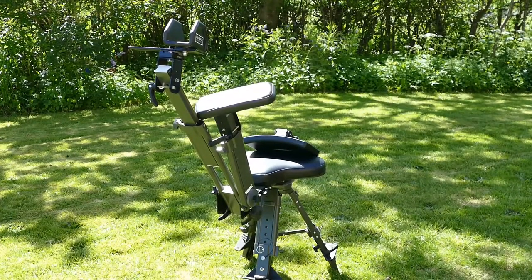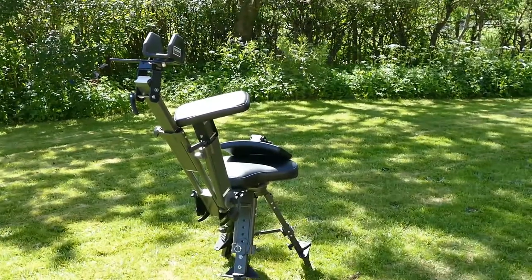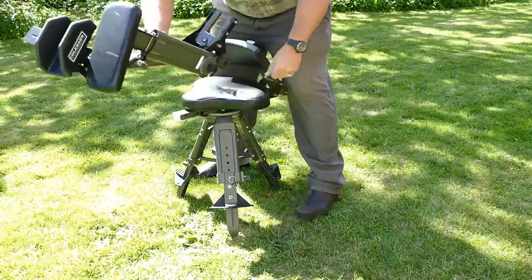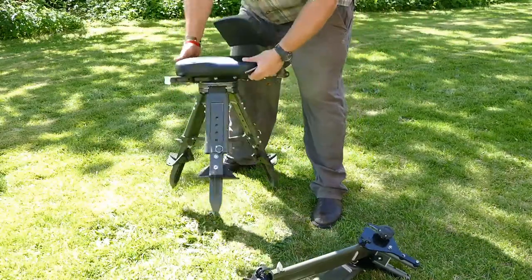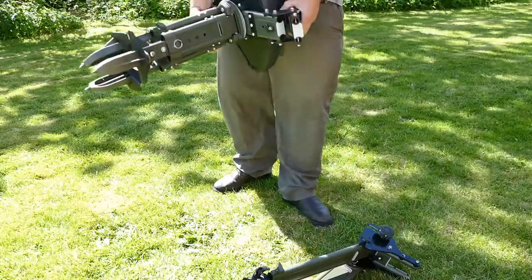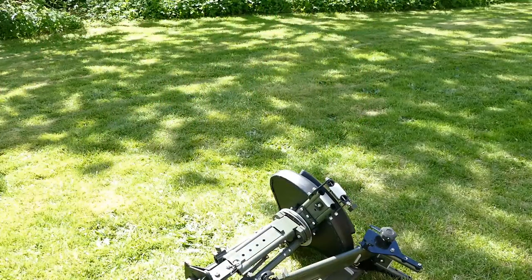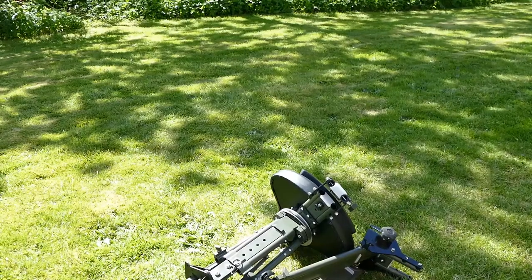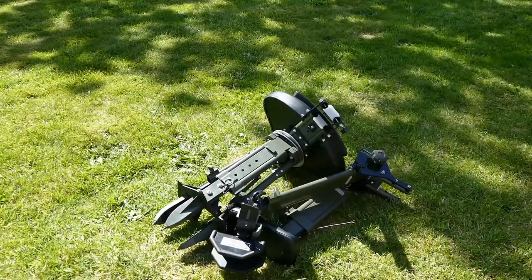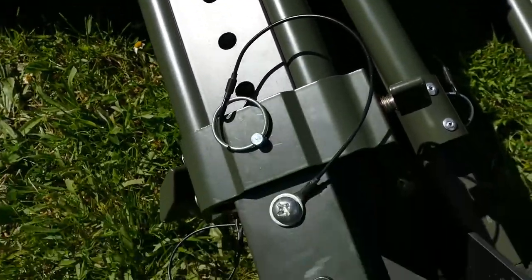Let's show you the folding up for transport. When you're done — out with that, that's one section, that's section two. It takes up a bit of room, more than sticks, but it'll do a lot more for you.